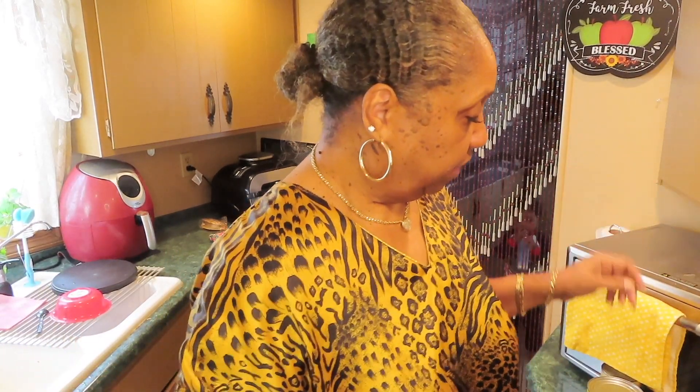Hi, honeys. How's your day going so far? Mine is going fine. I'm getting ready to use up my leftover taco meat. We had tacos yesterday, so I got this much meat left — it's full. I'll be making hamburger soup with a lot of different vegetables.